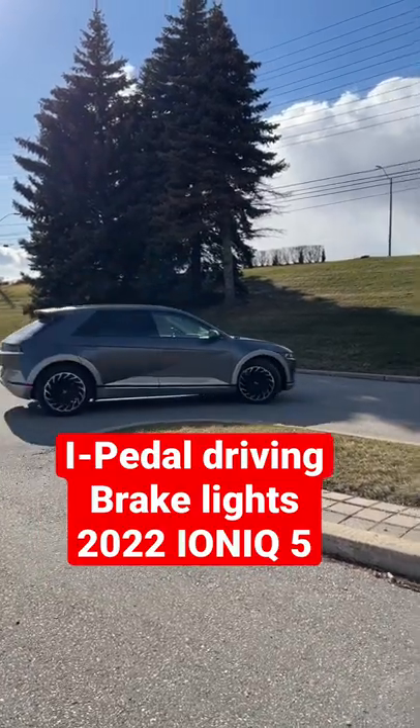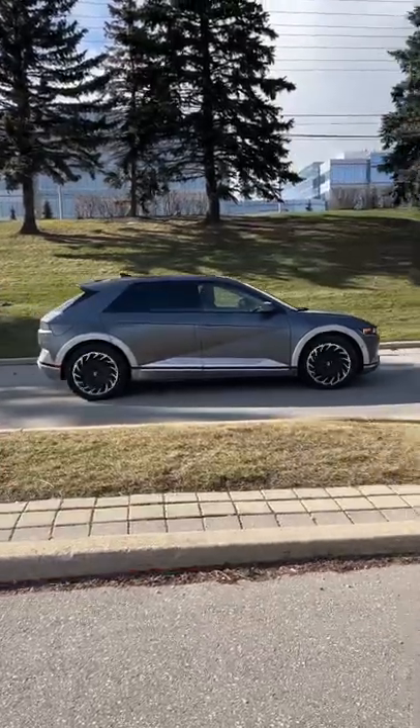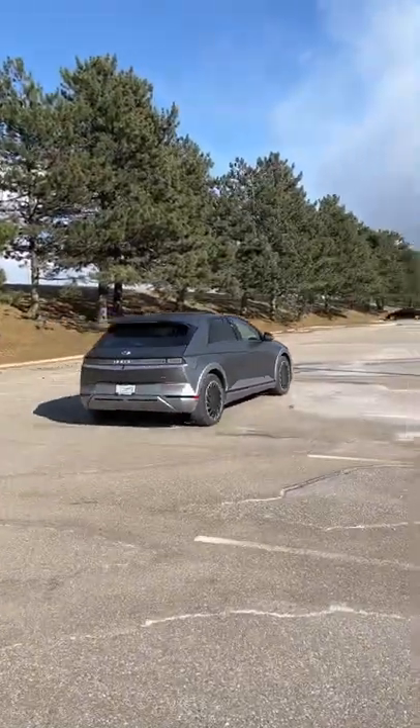We got Steph here in the IONIQ 5. We're going to show you i-Pedal driving and what happens when she lifts off of the accelerator. There's the V6 in the background — anyways, there we are.